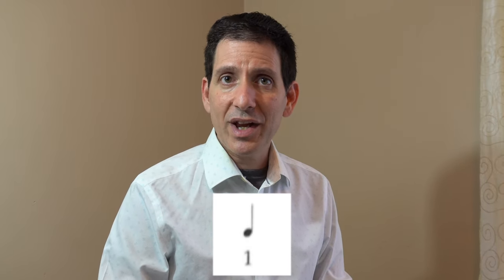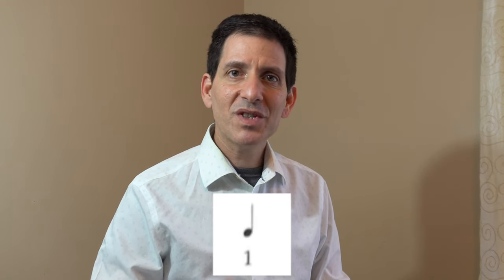The last rhythm we're going to learn is something called a quarter note. Each quarter note is going to last one beat or pulse, so the click of the metronome at this point is giving us quarter notes. A quarter note looks just like a half note — it has a stem that can go up or down — but the note head has been colored in. Here we go, quarter notes.